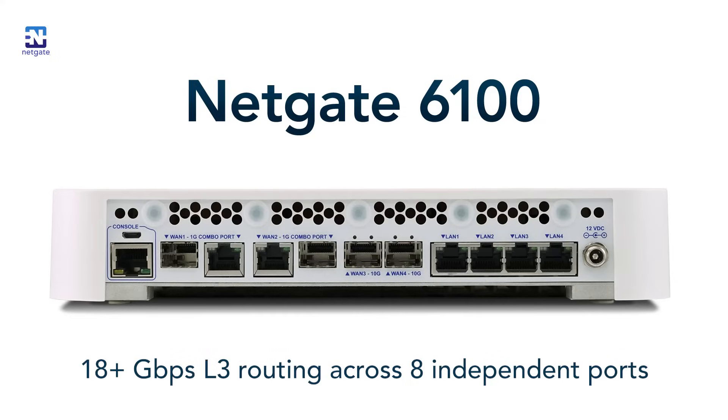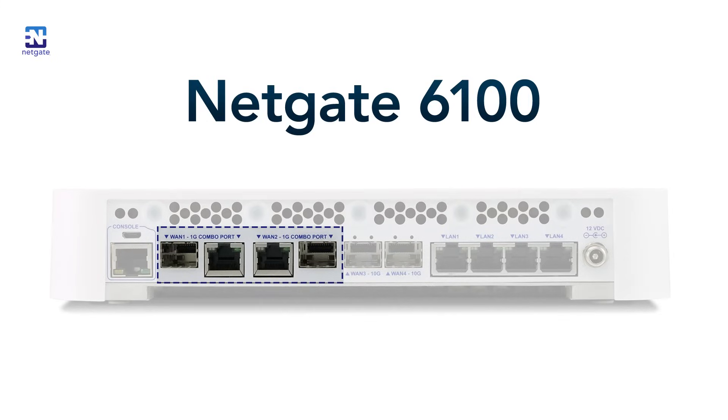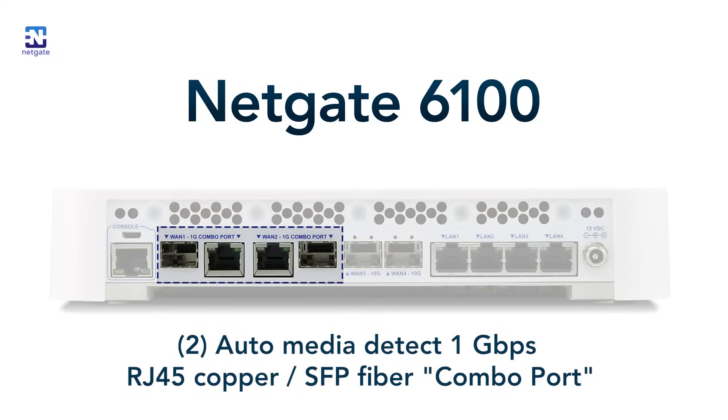Let's start with the 1 gig combo ports on the far left side. The first NetGate product to receive a combo port was the 2100. A combo port is the combination of a single RJ45 ethernet port tied to an SFP port. The RJ45 and the SFP can't be used simultaneously, but the user can choose between fiber or copper ethernet. The 6100 has two combo ports, giving the user a lot of flexibility — for example, a user can run dual WAN with one fiber and one copper connection.